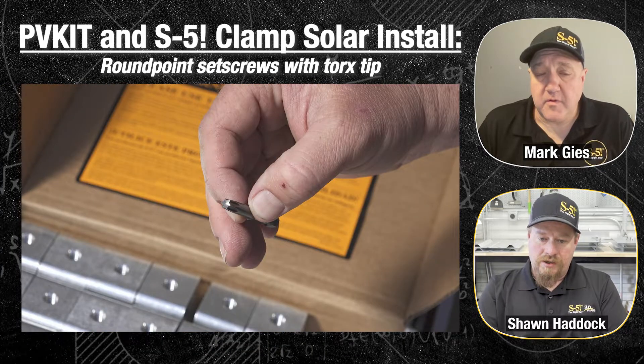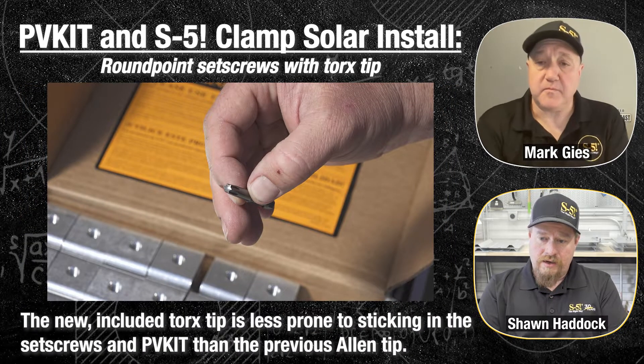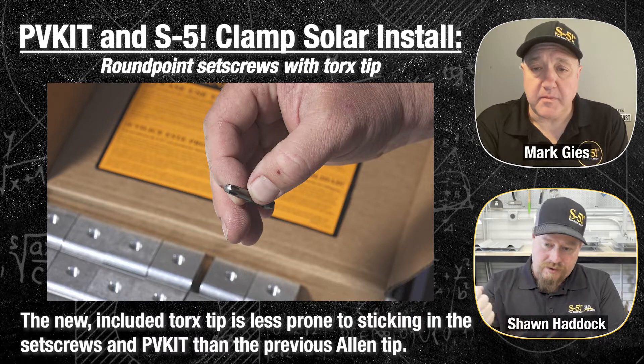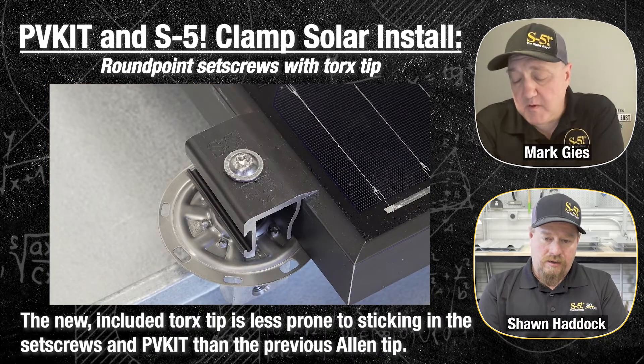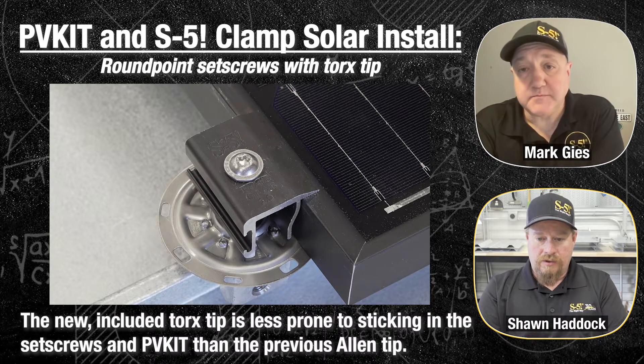The set screws are now Torx instead of Allen. The reason for the Torx is you can tighten it down better and not have that tip stick in the Allen driver. A lot of installers have experienced trying to pull the screw gun out because the tip got stuck — with the Torx tip, that doesn't happen anymore. The top of the PV kit also has a Torx, so one tip, one fastener, all works great together.